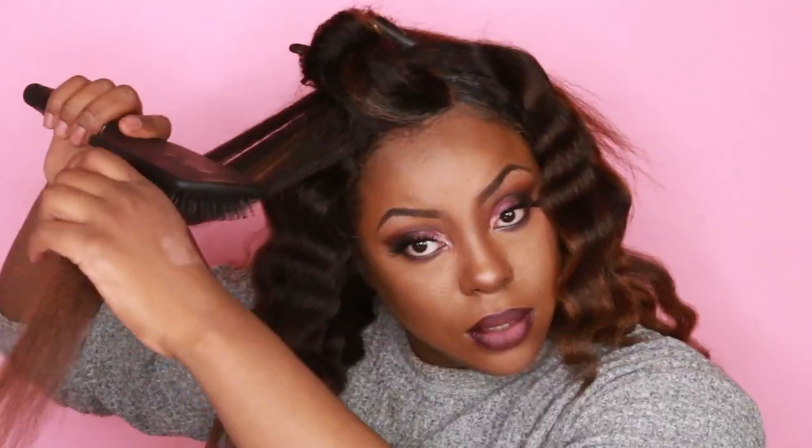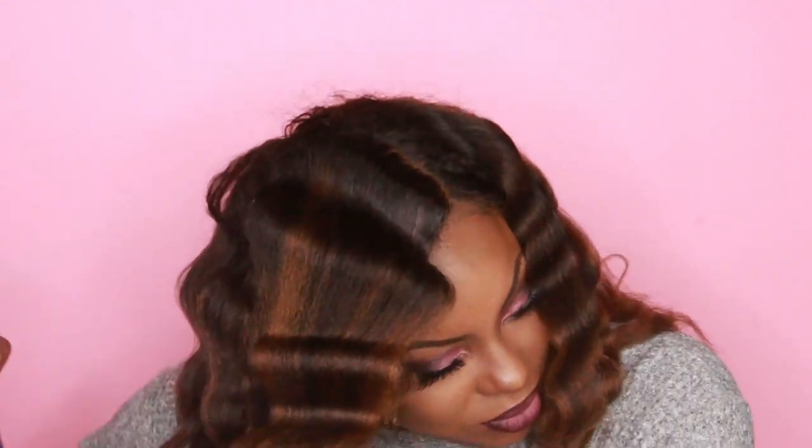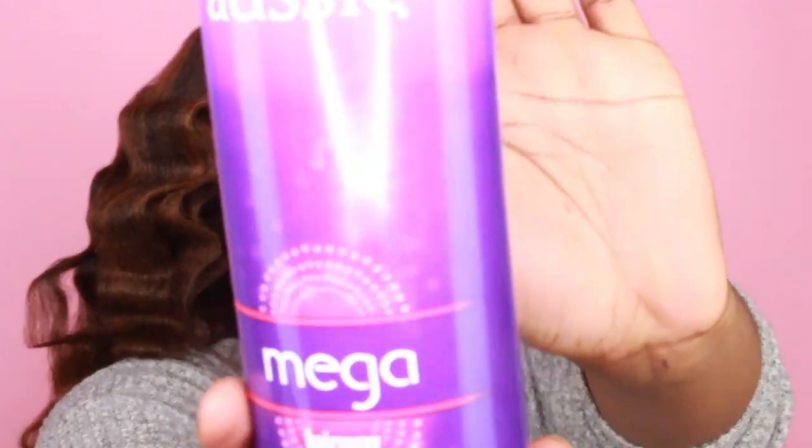Now it's time for my hair. I got this wig from Amazon and I colored and highlighted it myself to give it a beautiful, natural honey look — I am totally in love with it. I'm going to be crimping my hair and separating it into smaller sections. Then I'll spray it with the Aussie Mega Hold to basically hold it in place, and separate it to style and give it this nice, beautiful volume.